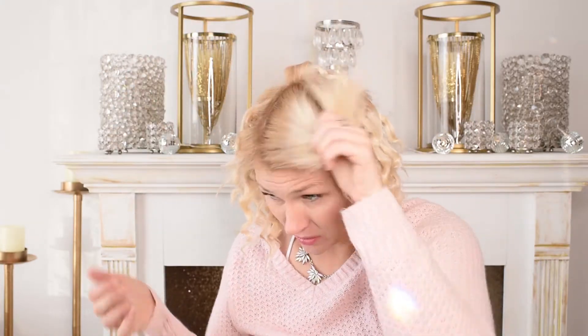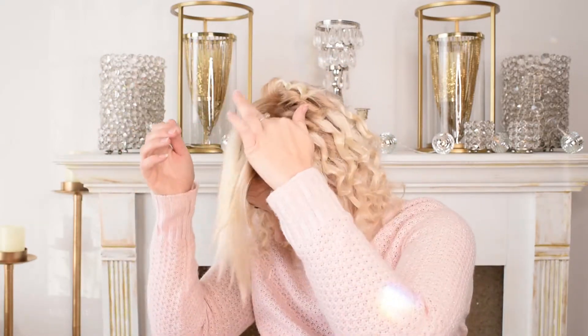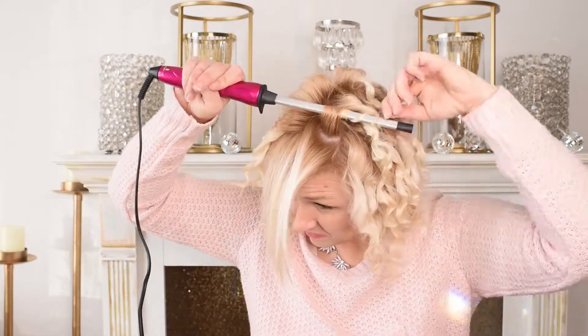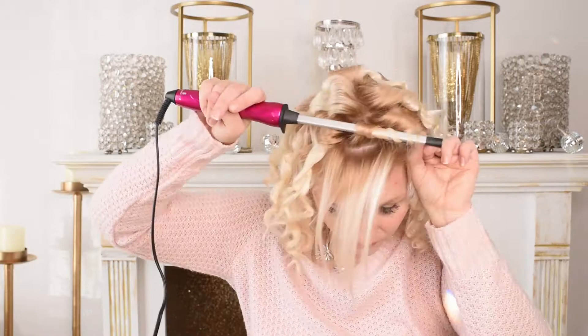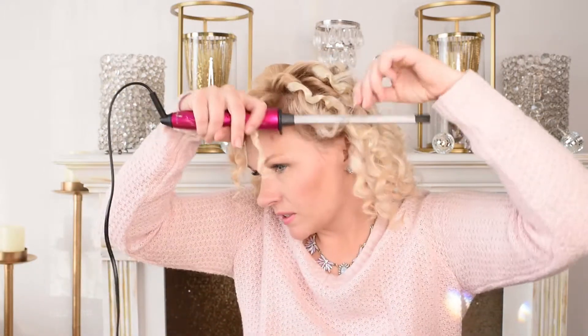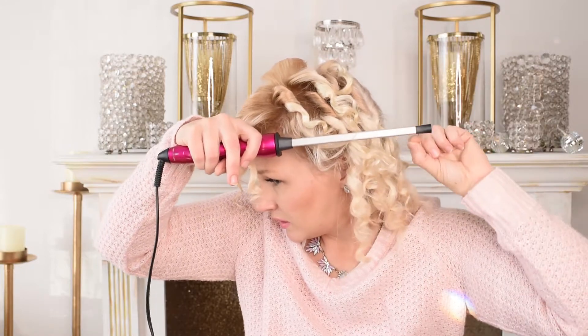For this top section, what I like to do is not grab chunks in straight lines — I like to kind of grab randomly, like a messy part. So instead of parting it straight down, I'm just going to start grabbing chunks and curling every which way. Then I know there are some random pieces I missed along the way, so I just go through and grab those last few stragglers.